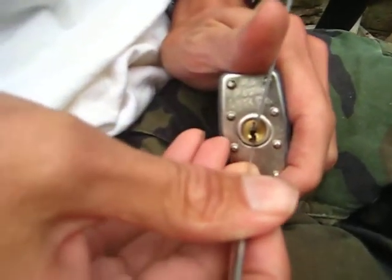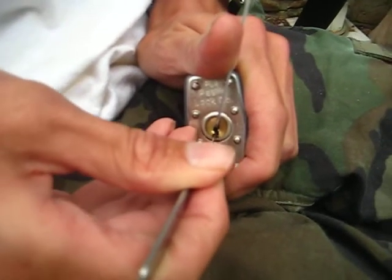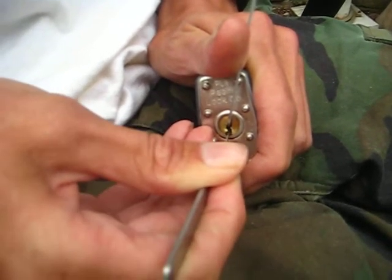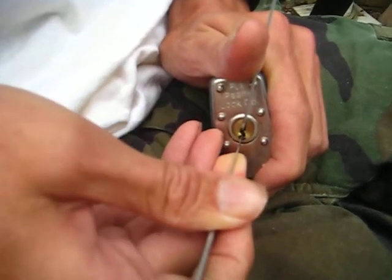It doesn't have any security pins. I think that's the second pin. Third. Fourth. Back to the first. There it is, picked open.